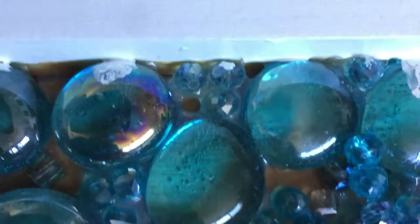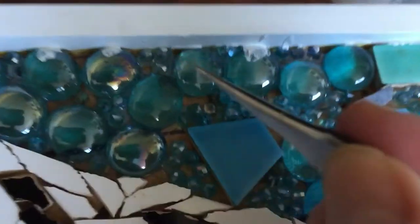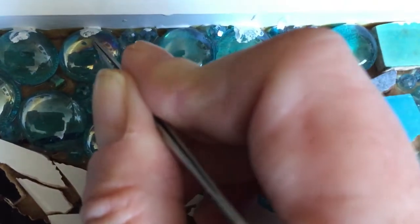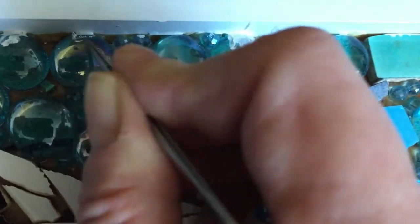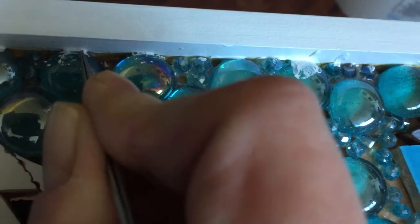And I have beads. So as you can see, I'm going to try to show you. I'm just using a pair of tweezers, and I'm going to try to just scrape away, little bit by little bit, the excess paint that fell on there — on each of the beads.